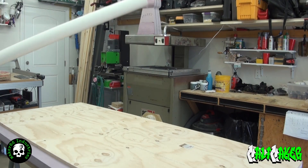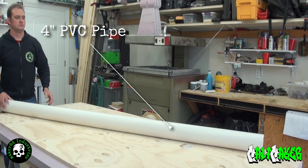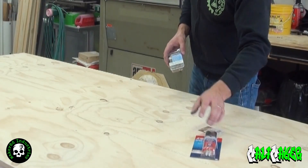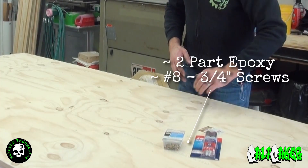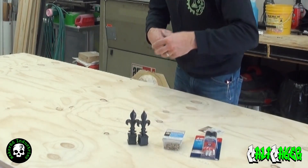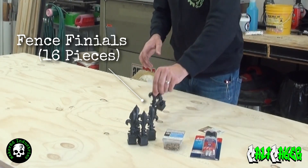Next you'll need 4 inch PVC pipe — you will want thicker walled PVC, so schedule 40 DWV plain end cellular core is preferred. You will need 2-part epoxy and number 8 3/4 inch screws. Lastly you'll need fence finials to complete the look of your wrought iron fence.